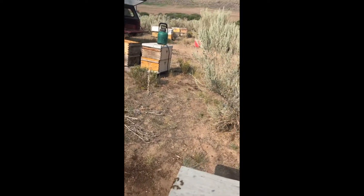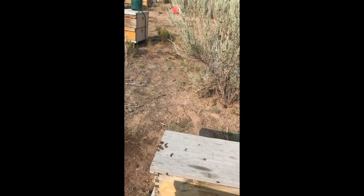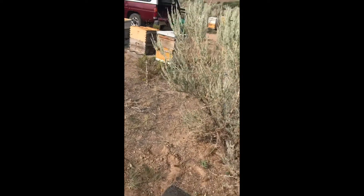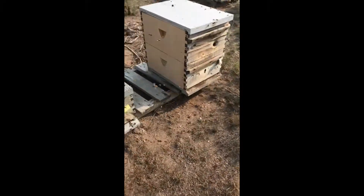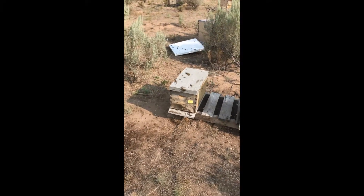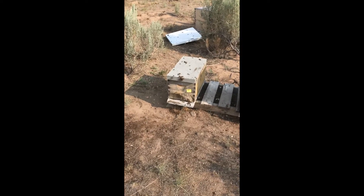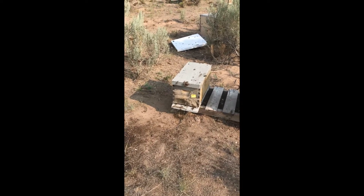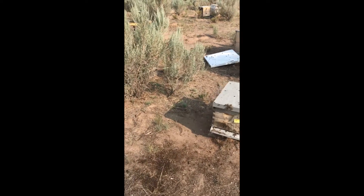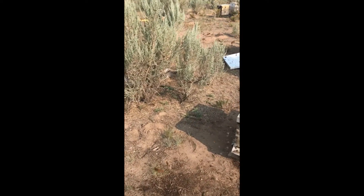This flight pattern here is typical of swarming bees. I'm guessing there's a virgin queen that's come out of that box that I just opened and disturbed. And if you can hear that buzz, that's the sound of a swarm.